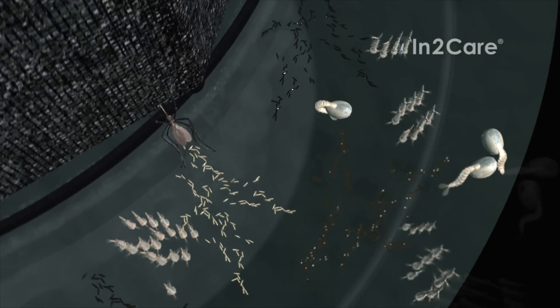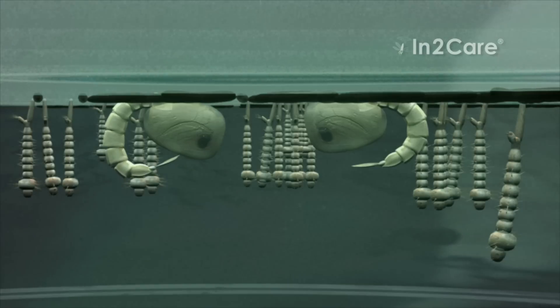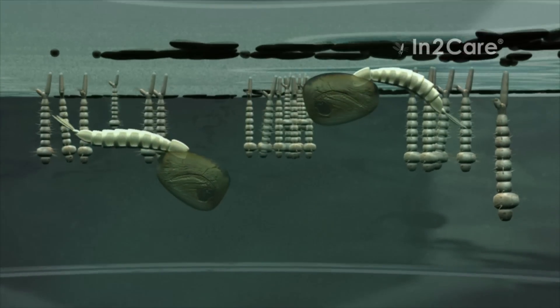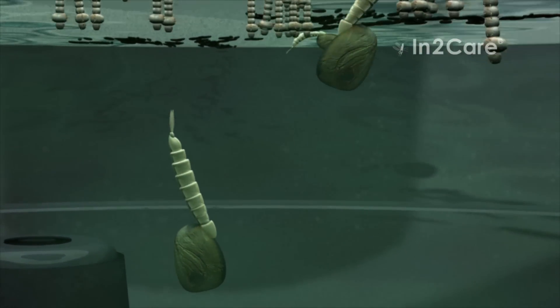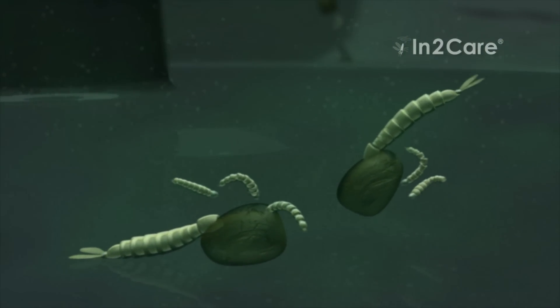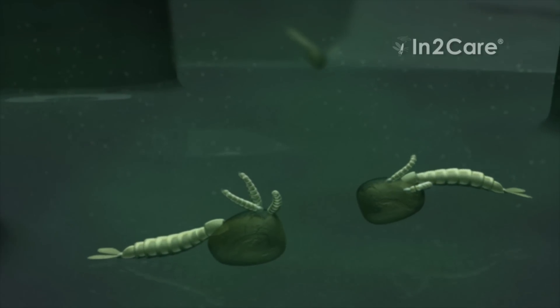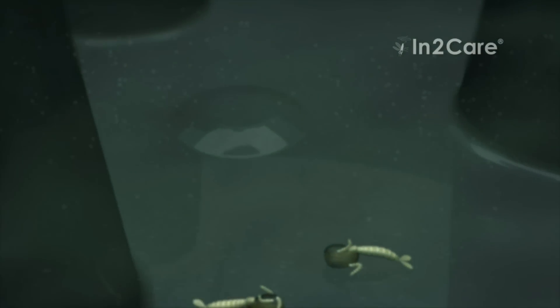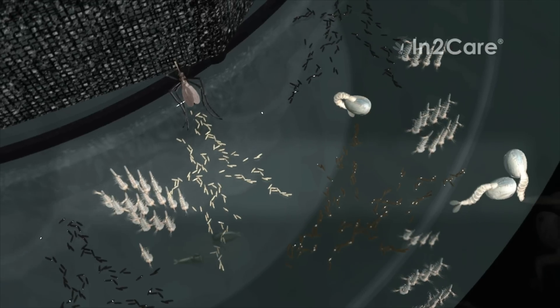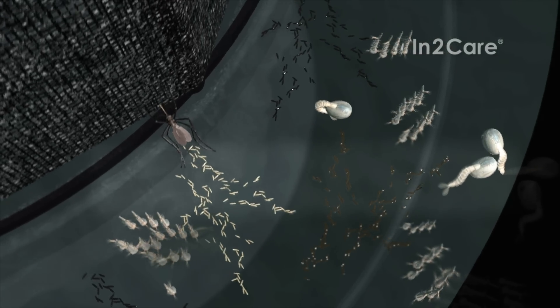The larvicide in the water kills the larvae just before they are ready to pupate. The dead pupae sink to the bottom and are eaten by younger larvae. If the trap contains many mosquito larvae, then this shows that it is working well. Fortunately, none of these larvae will ever become adult biting mosquitoes — they will all be killed by the larvicide.